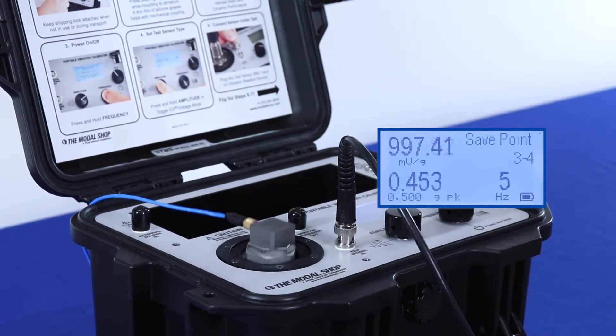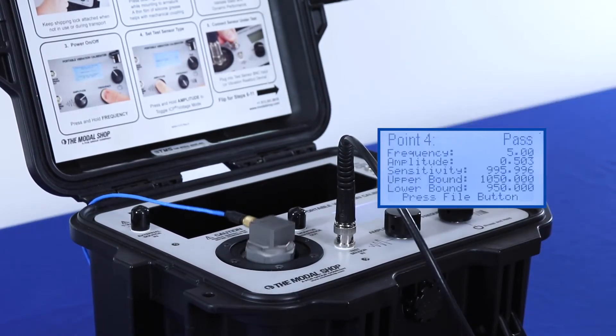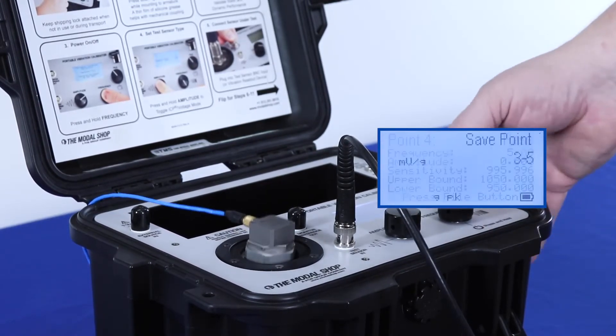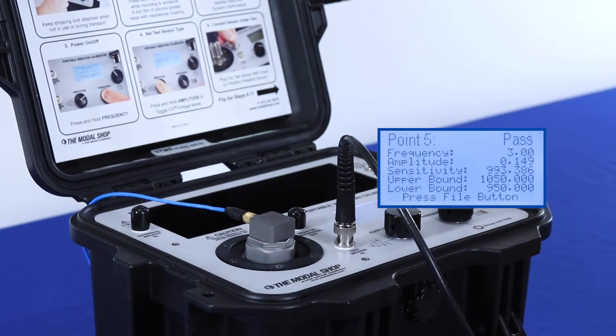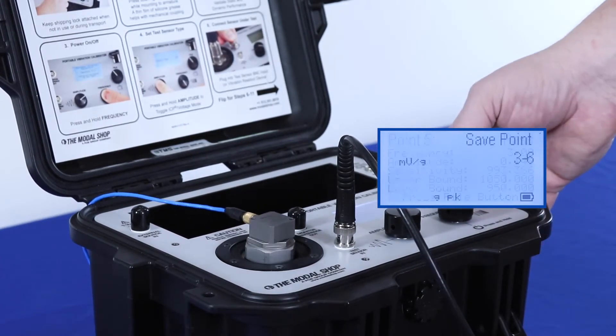we are going to change the amplitude to 0.5 G's peak, and once our actual vibration matches the target, we can save the point. At 3 Hz, our maximum amplitude is 0.15 G's peak. We'll wait for our actual amplitude, as measured by the reference accelerometer, to match the target, and once it does, we can take data — and again we pass.